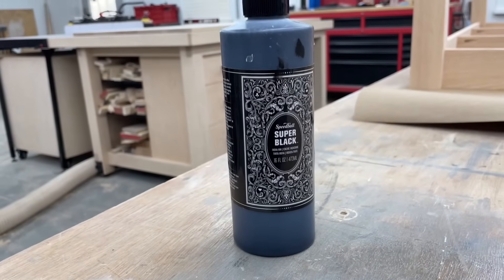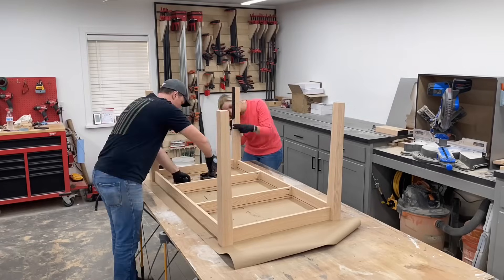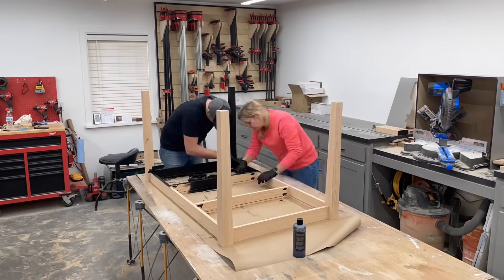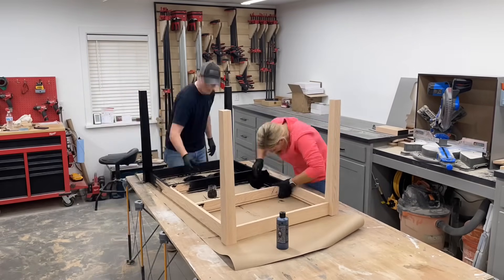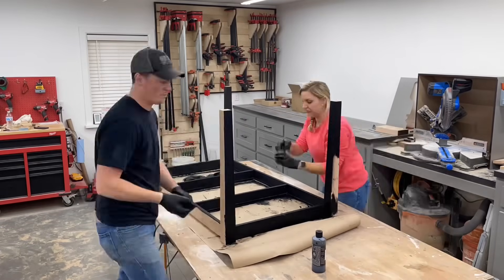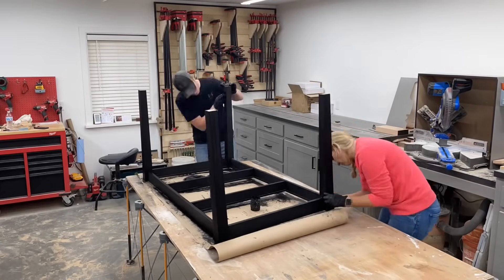We got the bases all cleaned up and still have some time today, so we decided to go ahead and try to get the bases dyed. We're using Speedball Super Black India ink, and since this is oak with all the open grain, we're using a rag and really trying to work it into all those open pores.